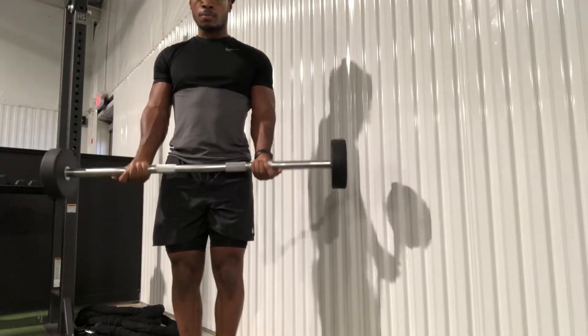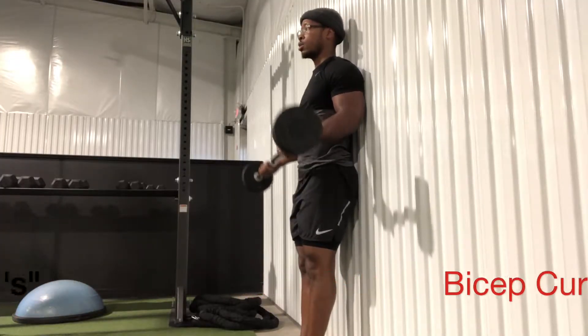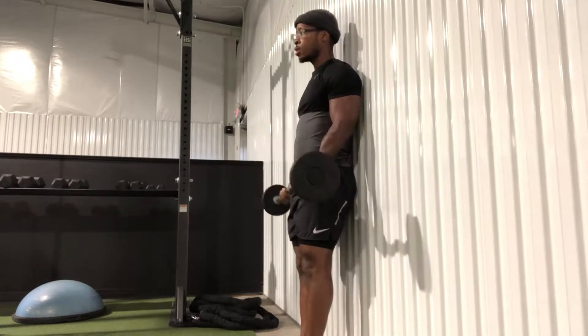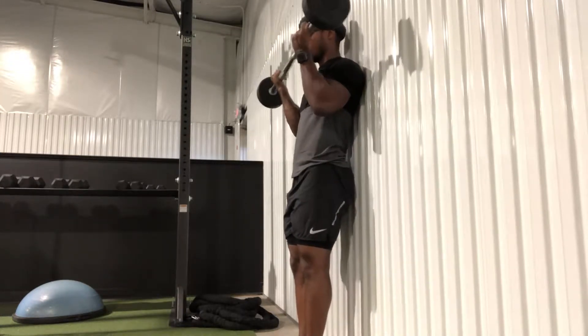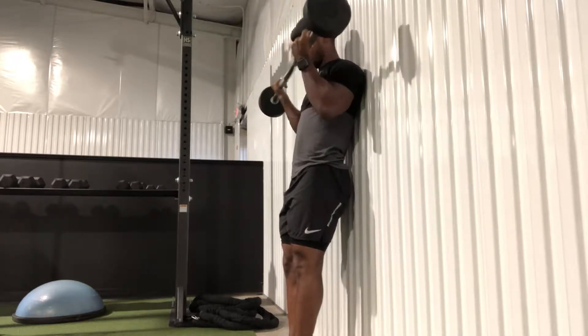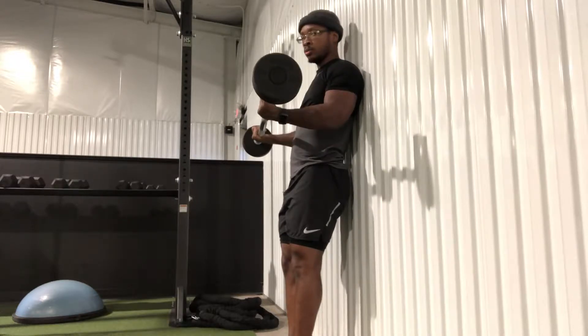Next we have the 21 variation. You want to complete seven reps in the lower range of motion, stopping here. After you complete the seven in the lower range of motion, we're going to come all the way up to the top and complete seven in the upper range of motion, stopping right here as you can see in the video.